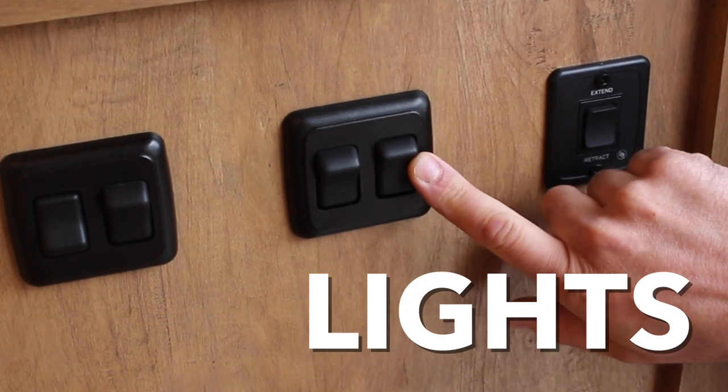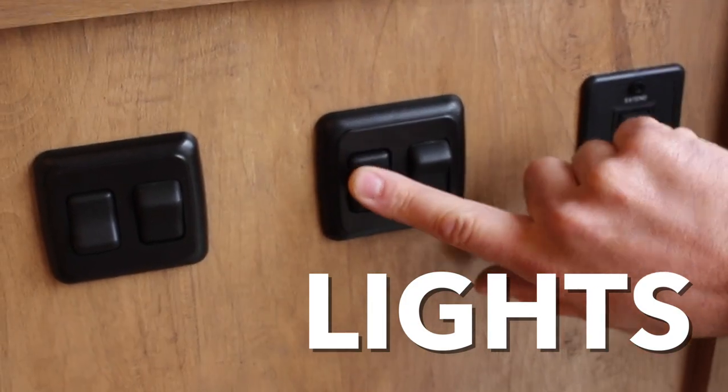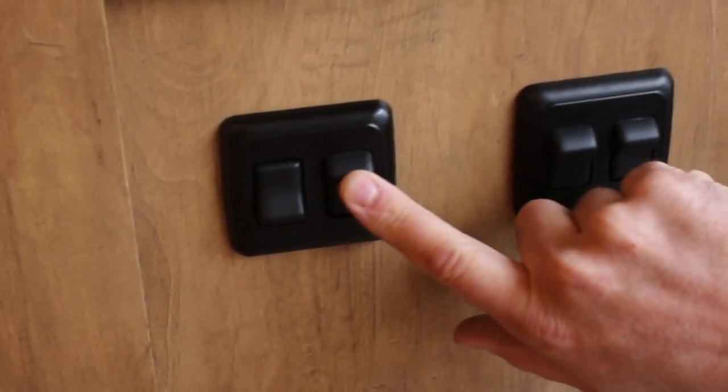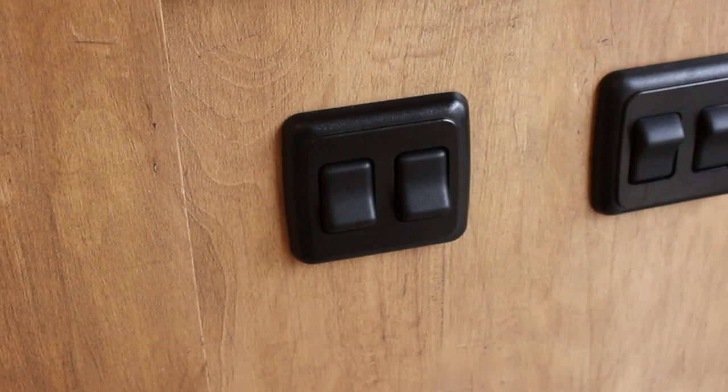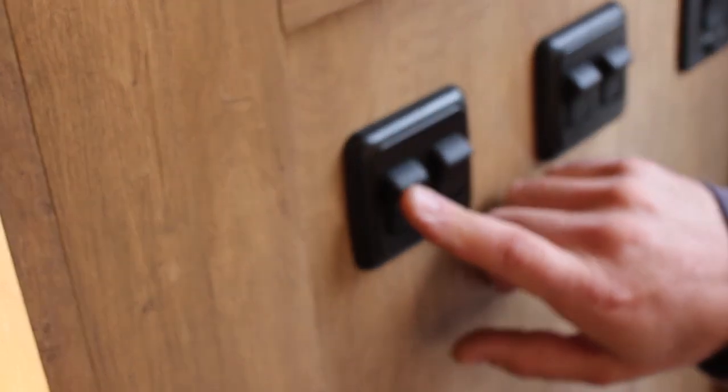The awning light sits underneath the awning. The second switch is for the porch light on the outside of the unit. The third switch is for the light underneath the steps, so it's safe to walk in at night. And the fourth switch is for all the lights above your head inside the unit.